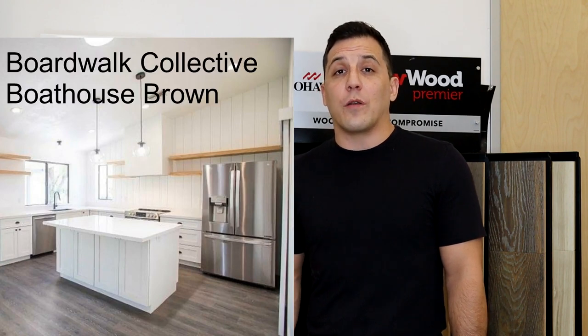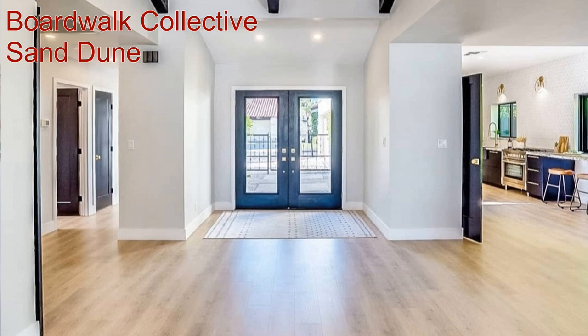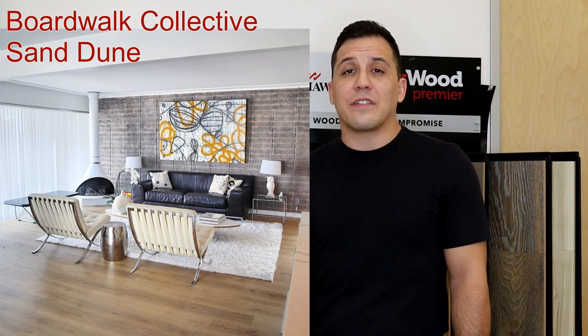The product we're talking about today is the Mohawk Revwood Premier. It's the latest iteration of the Revwood collection from Mohawk Flooring, so it takes all the technology that we had in the Revwood line and improves upon it in pretty much every way. I was already a really big fan of the Mohawk Revwood product and I've done some amazing projects with both the Revwood Select as well as the Revwood Plus. You can even see some room scenes here of some really high-end projects that we've used even the Mohawk Revwood Select.